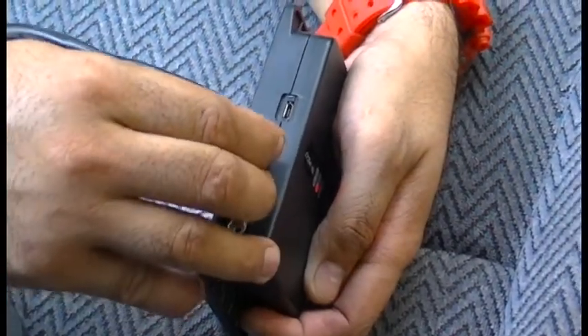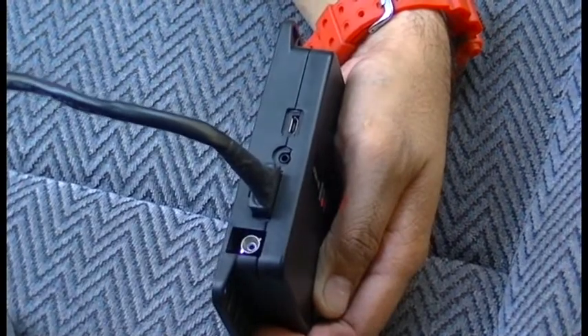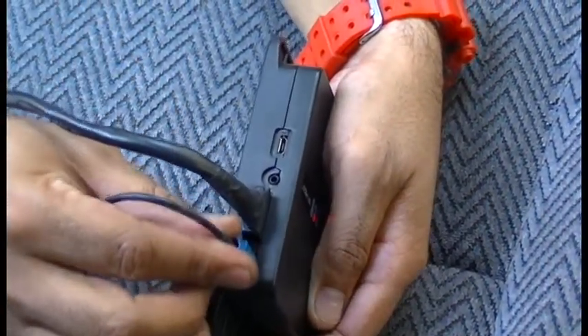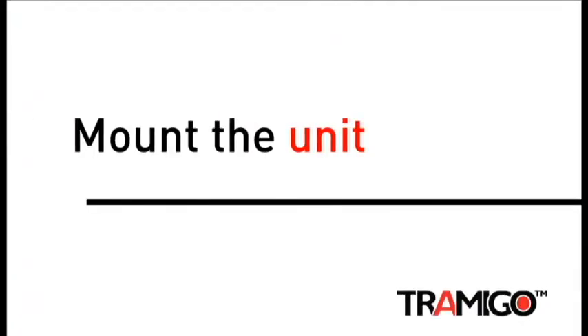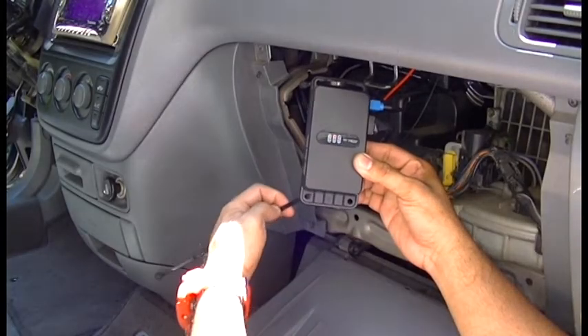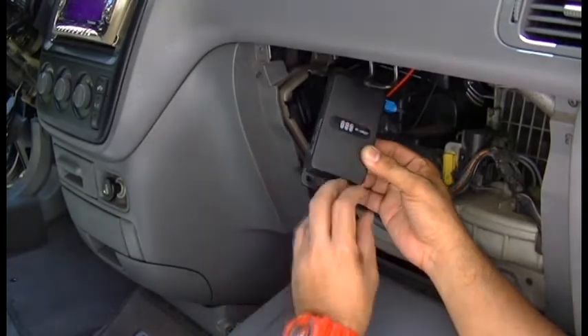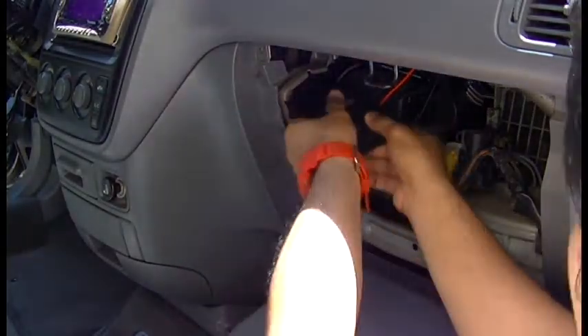Wrap all cables neatly with automotive electrical tape and connect the T23 vehicle power cable and external GPS antenna to your Tromigo T23 unit. The unit can be mounted with screws or cable ties. Make sure to secure the unit firmly and place it facing upwards with the indicator lights towards the skies.